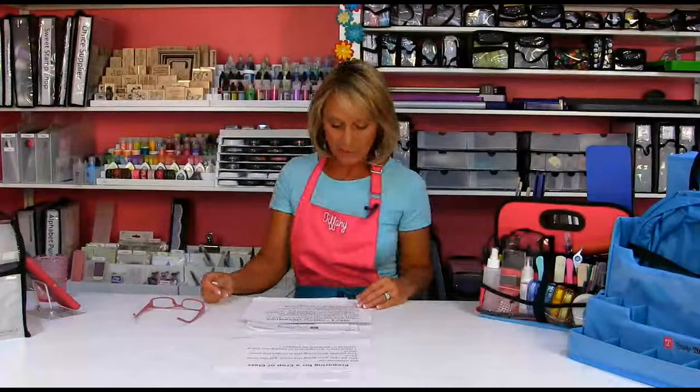If somebody's bringing a Cricut or a Gemini, everybody doesn't need to bring their own. There's always someone in every craft group who has everything and loves to bring it — let them do that; it brings them joy to share their tools. You also want to know how many hours you're actually going to be crafting, because at a two- or three-day crop you're not cropping for all 72 hours — you're shopping, eating, and sleeping too.